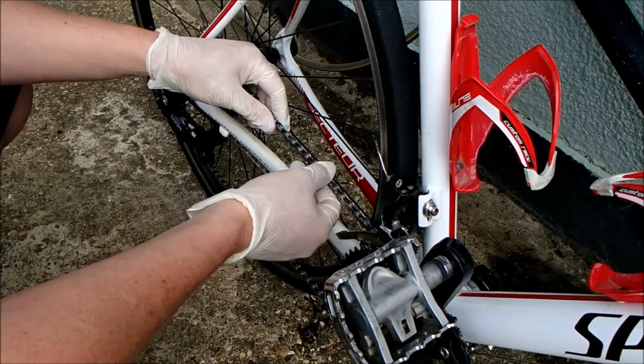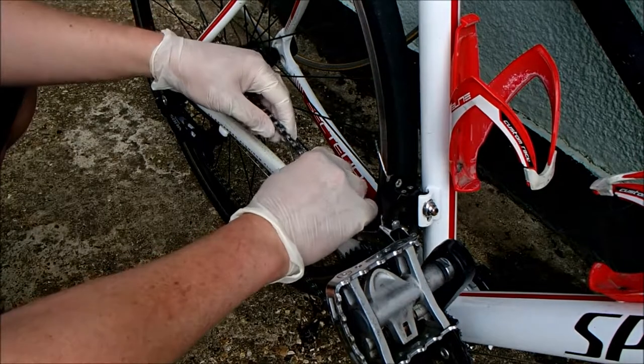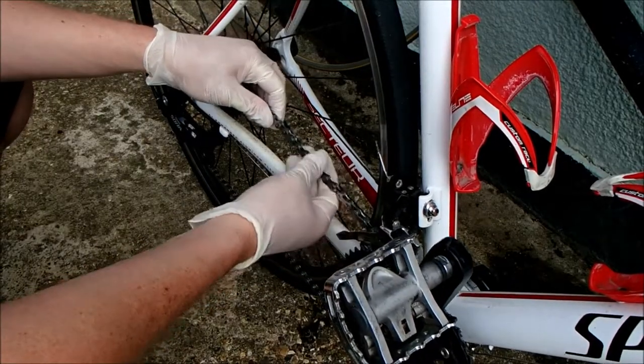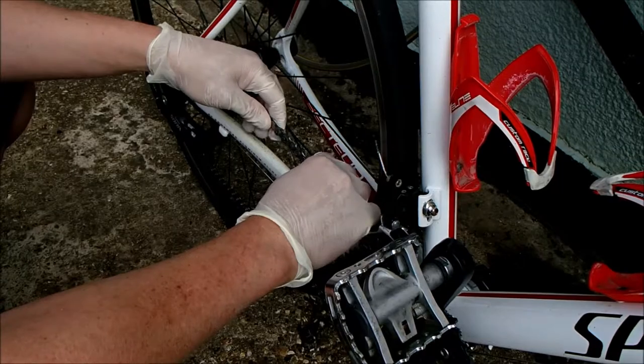The only downside is that the cleaning of the chain is a bit more involved than just running it through a chain cleaner and re-oiling it. You don't get oily marks on your legs and it works really well for me, but the only ball ache is cleaning it.